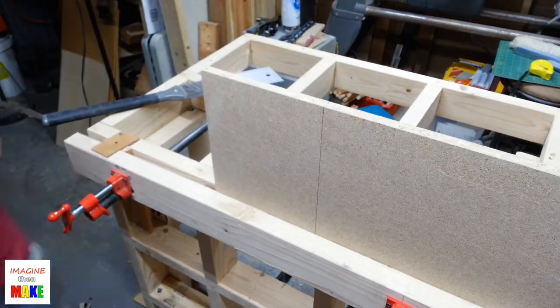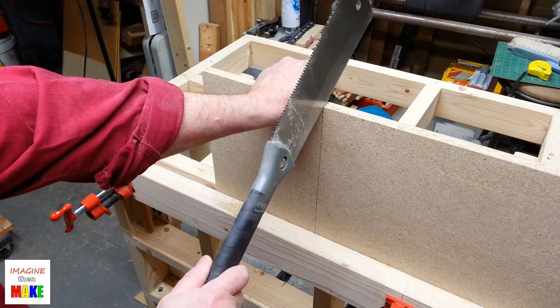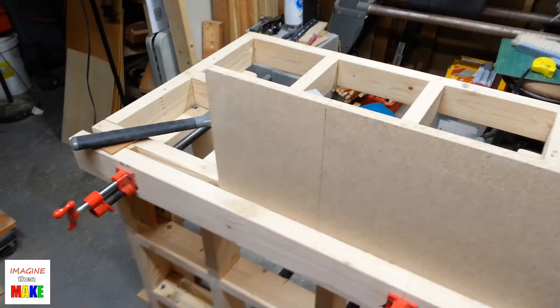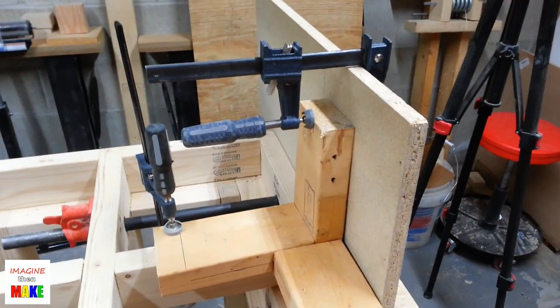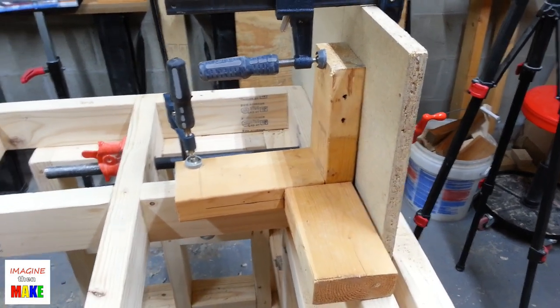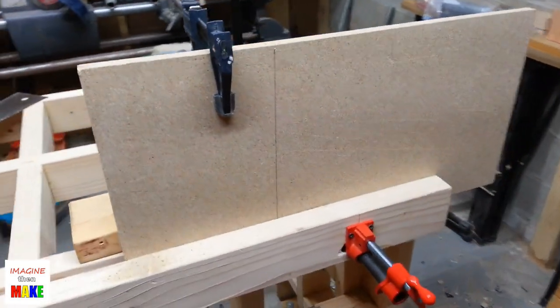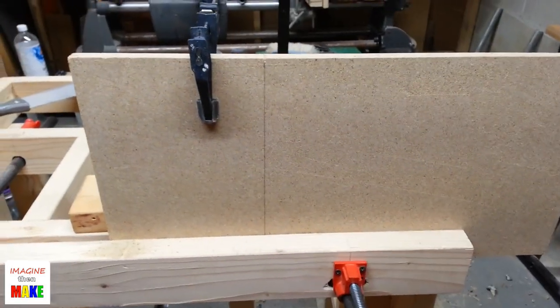After making the first cut and turning the part around in the vise, I could see it was sticking up quite high, so I added another support. In a previous video I experimented with making a joint that holds three separate pieces of 2x4 together with all faces flushed. That piece just happened to work out nicely as a secondary support behind this piece of particle board.